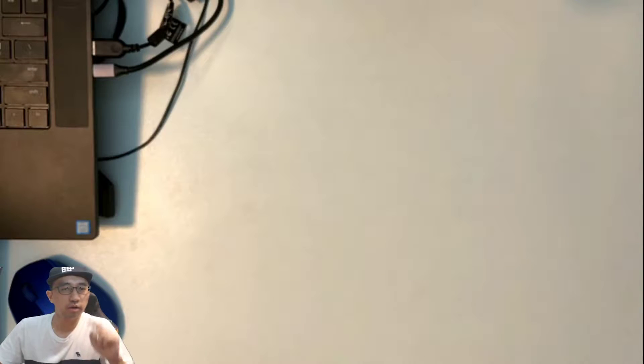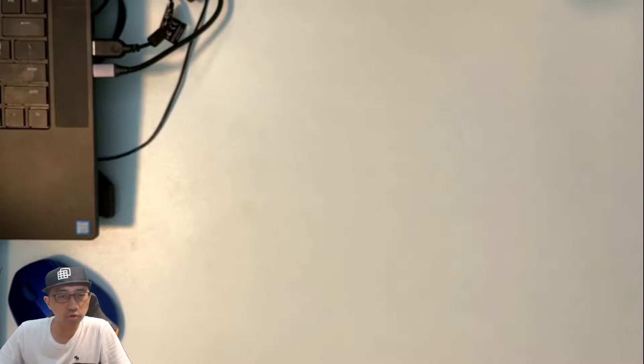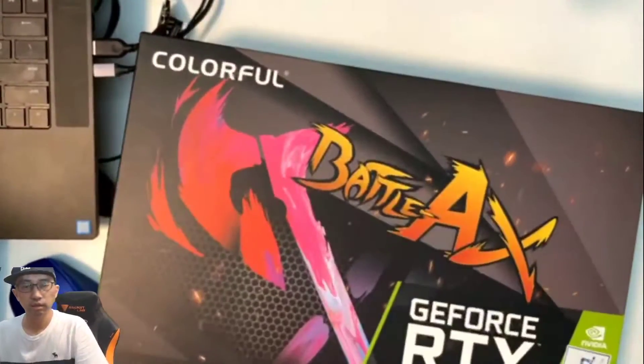Yo, what's up, this is VSanity from the SysBros channel. This is my new second channel that I'm trying to grow — it's more of a geeky, techy channel based on my Ethereum, crypto, and Bitcoin mining rigs. You probably saw my previous video, and in this video I'm gonna unbox this right here — BAM!